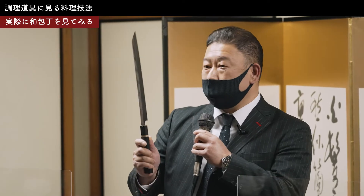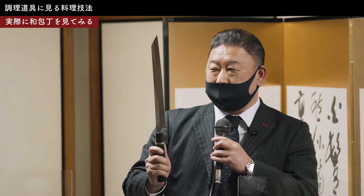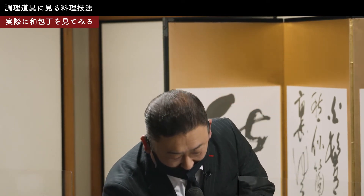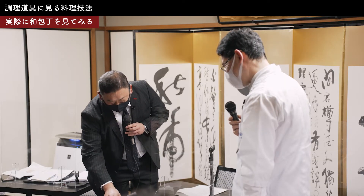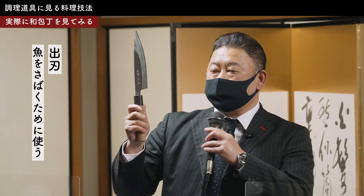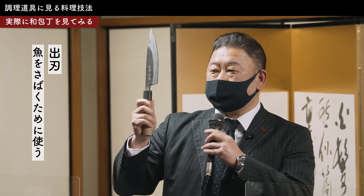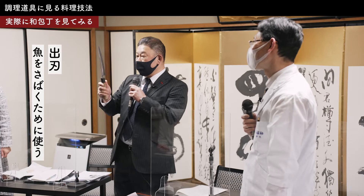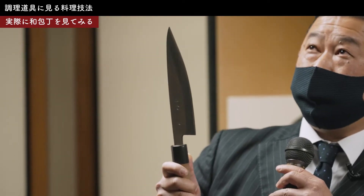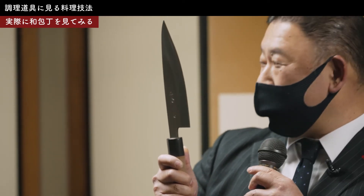これはもうお造り専用の包丁で、それ以外には使いません。切り付け型というのは、先のここの形が三角形にキュッとなっている形が切り付け型なんですよ。皆さんがイメージしている柳刃包丁というのは、柳の葉っぱみたいにスッとしているやつが本来の柳刃包丁ですが、これはそのちょっと違うタイプの形の、まあ親戚みたいなもんですね。それからこれが出刃包丁と言って、皆さんご存知の通りお魚を捌くための包丁です。